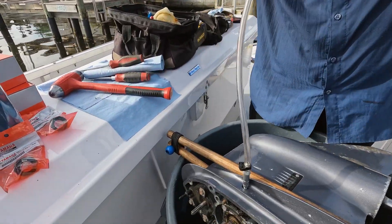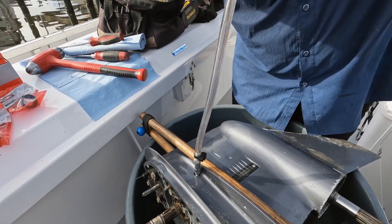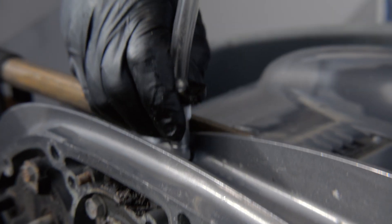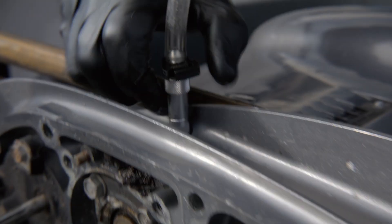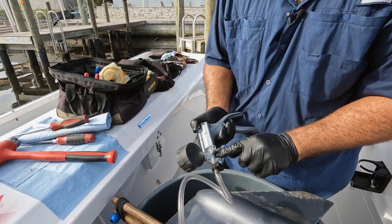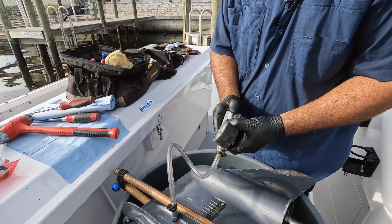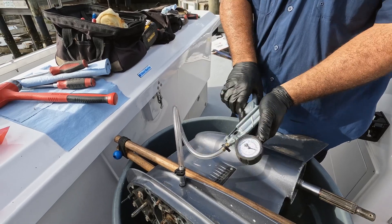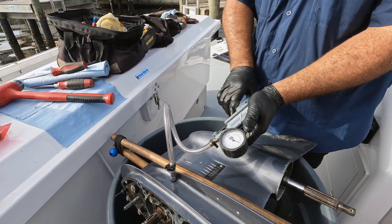Turn it and get to the bottom, then tighten it up real good. Make sure your o-ring on this tool is good. We have it on pressure — ten pounds is the spec: ten pounds, ten minutes.